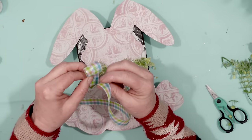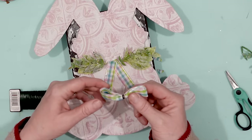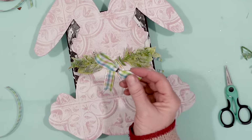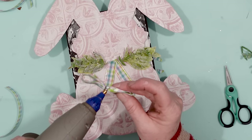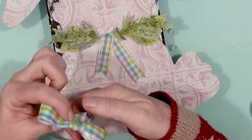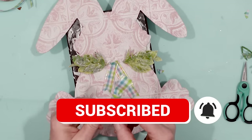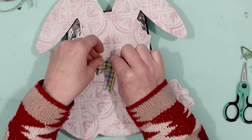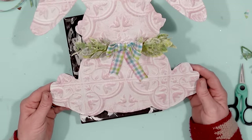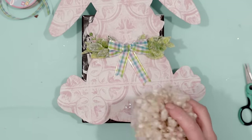I took several wrap sections of the Dollar Tree ribbon and secured it with some floral wire. Then I took a smaller piece of the ribbon and secured that with hot glue around the center so you won't be able to see that wire. If you're not very talented with making bows this is actually a very easy way to make a bow. I also wanted my bunny to have a tail, so I made a pom-pom with some fuzzy yarn and attached it.